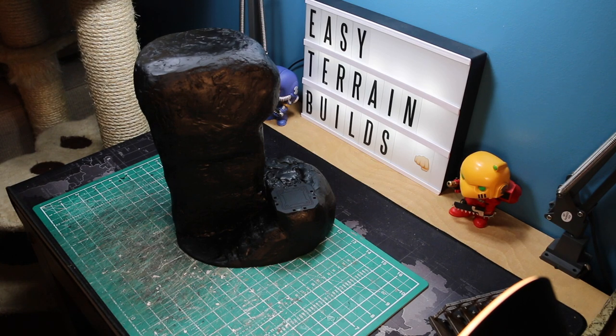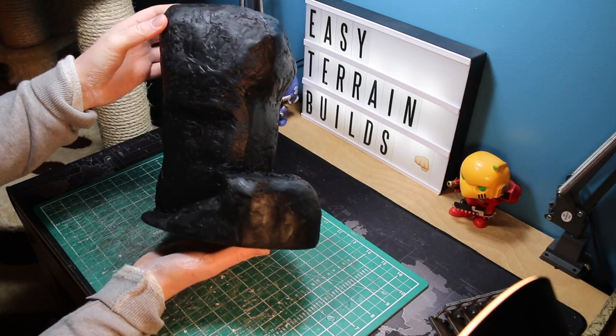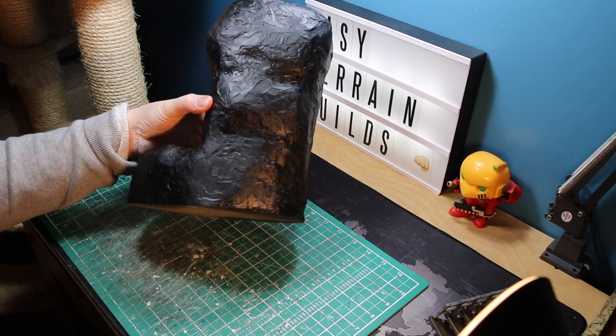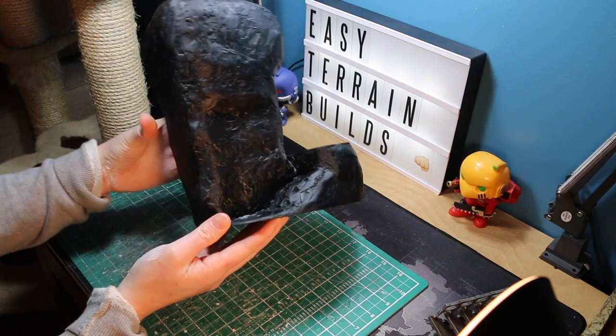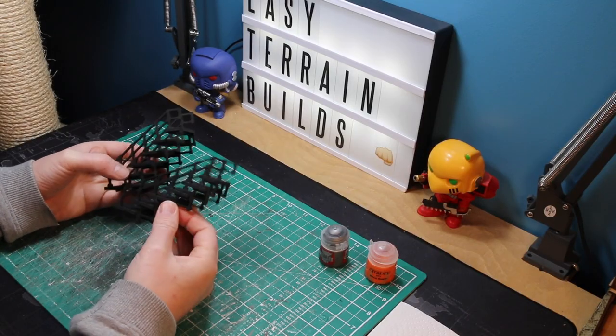I've sprayed it black using Halfords matte black spray paint — cheap and easy to use. Give it maybe two coats: one to cover everything and one to come back and check, because some of the white filler can still peek through. Have a look out for that and give it another spray if you need it. Now let's move on to painting the stairs.